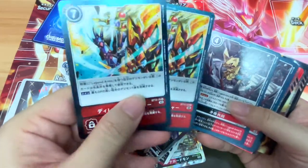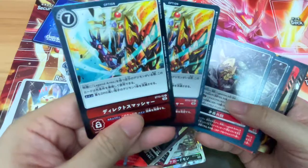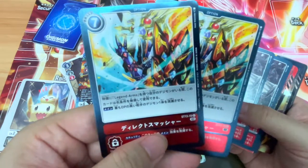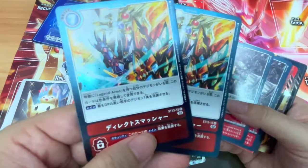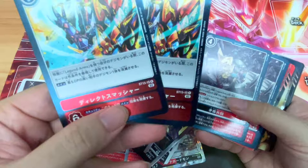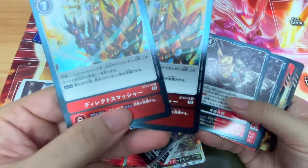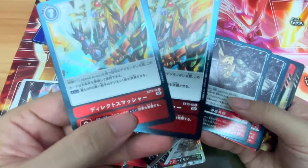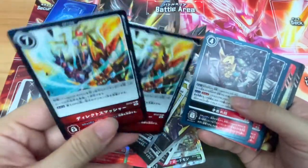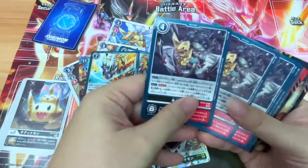We have two copies of this rare option card — Directo Smasher. It requires a Legend Arms Digimon on the field. When you have a Legend Arms trait Digimon on the field and the color typing to use this card — basically you need a red Legend Arms Digimon — the highest DP opponent's Digimon is deleted. That's pretty powerful. Very, very important card. Since there's only two copies, you'll definitely need to buy two start decks to get a full playset.